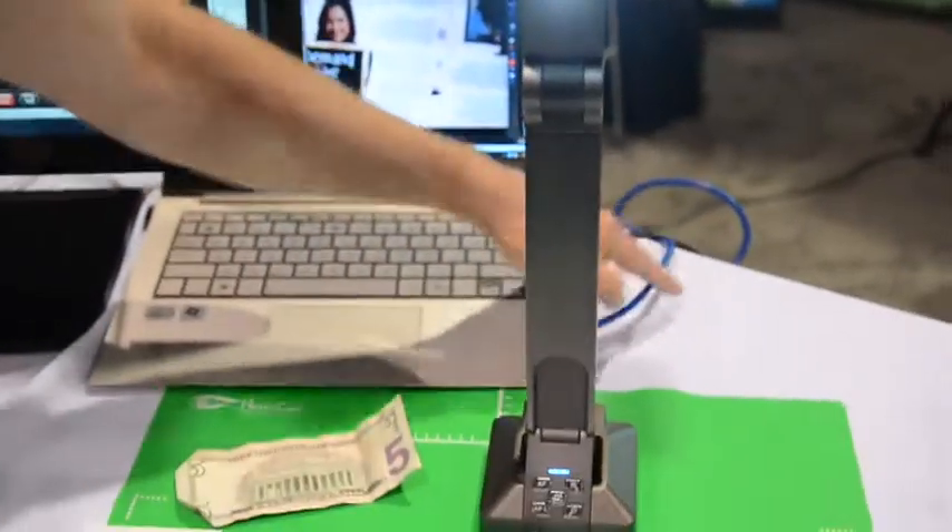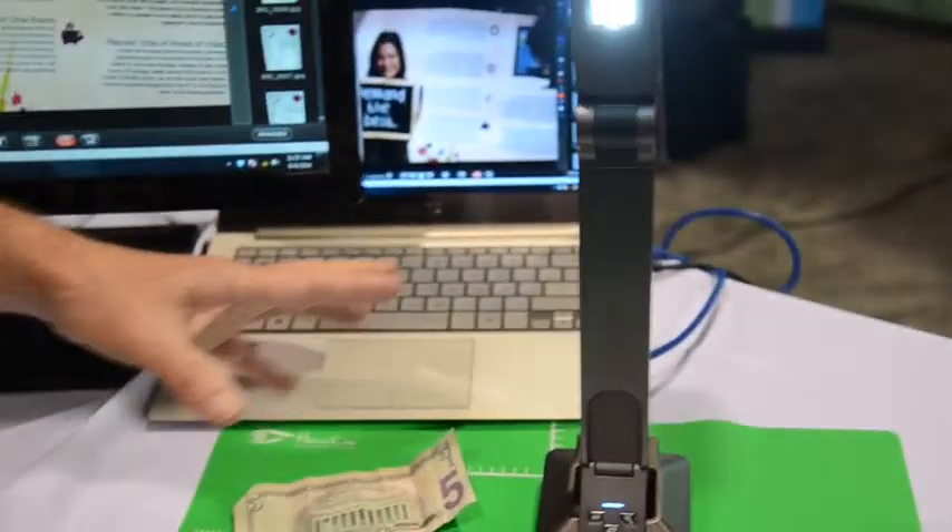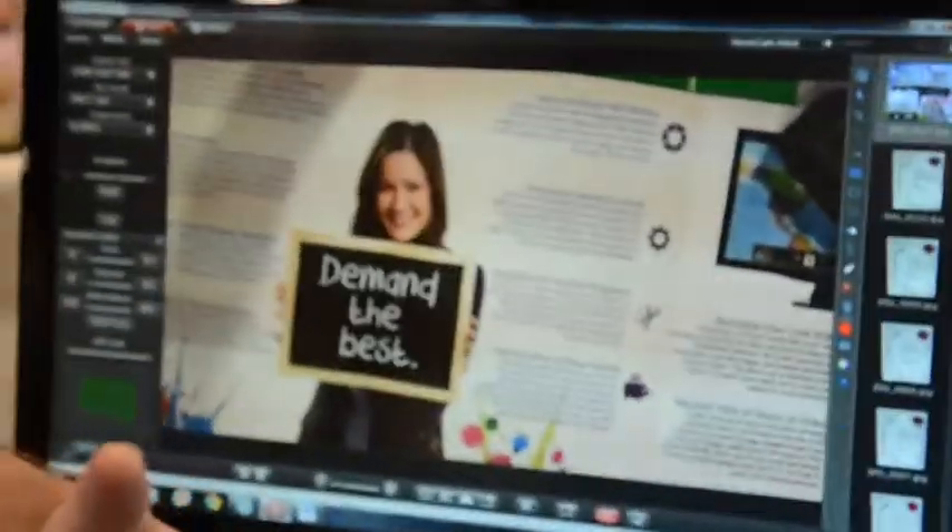It's used to record video, as a scanner to scan documents, and for live presentations — and you can see the image quality is fantastic. It uses just one USB cable that connects to the computer and also powers it, so it does all of these things.